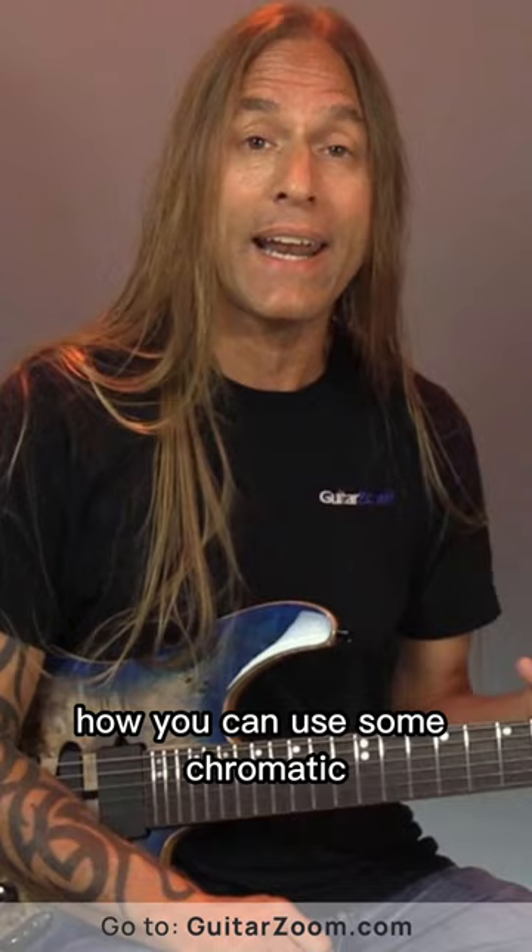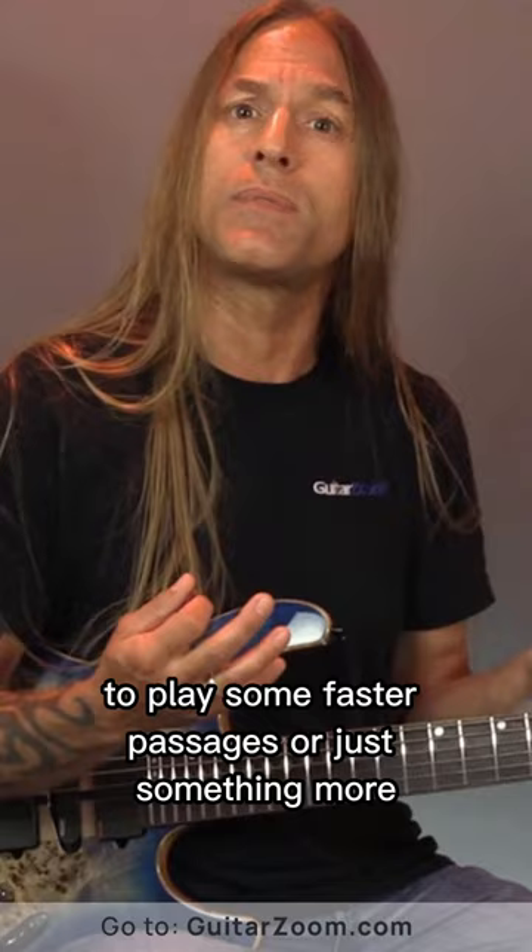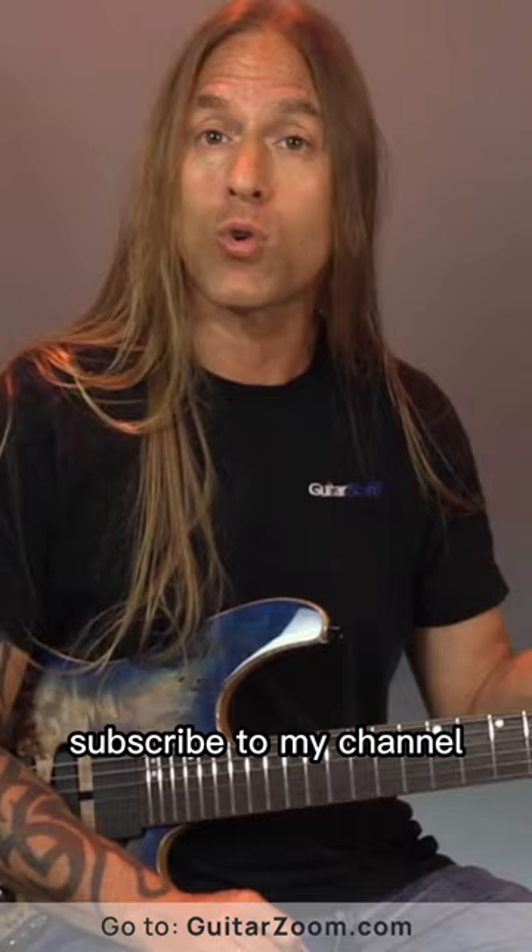Hey, Steve Stein from GuitarZoom here. Thank you so much for joining me. Today what I want to do is show you how you can use some chromatic, symmetrical ideas on your fretboard to play some faster passages, or just something more unique than what you might be doing already.